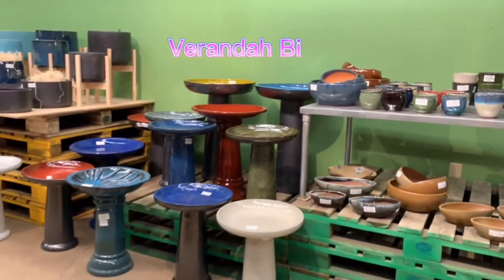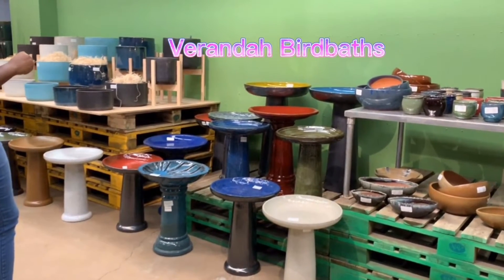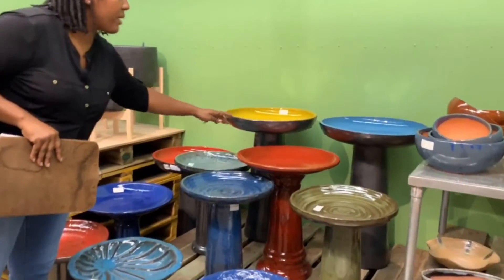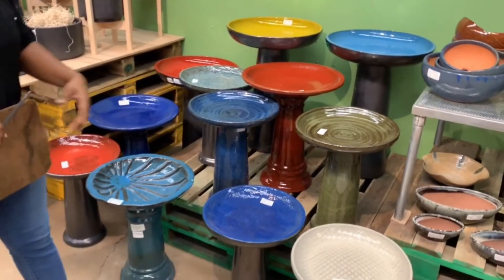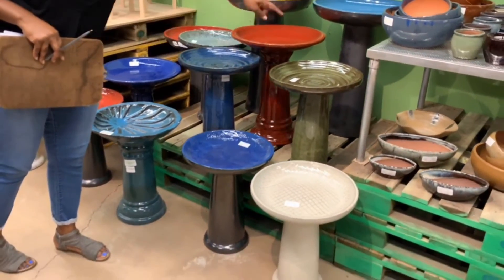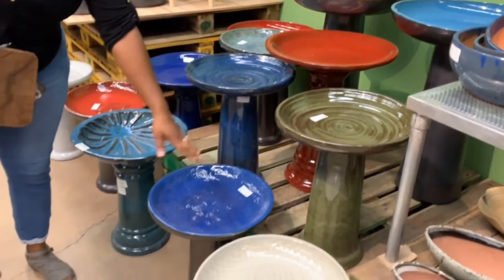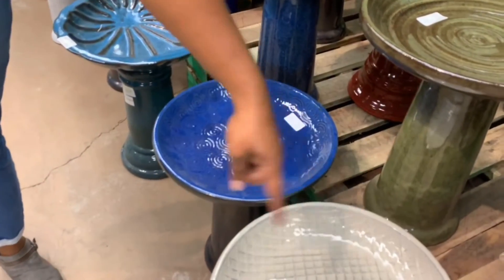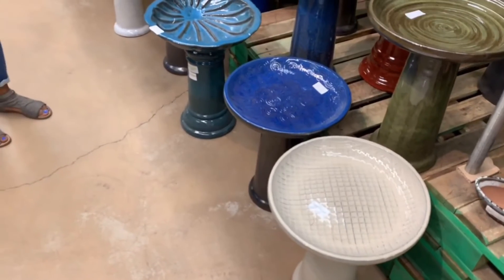These are some of our bird baths in the Veranda line. Some of the best sellers we've had for quite a while are the Vici bird baths that come in different colors with silver bases. But this year we've introduced some smaller bird baths with different textures: the vortex that looks like a ripple at the top, the swanee that's mimicking our swanee planter, and the checkerboard finish — one of the new ones.